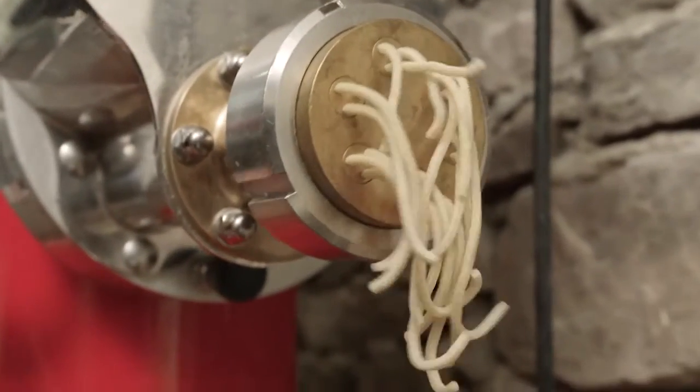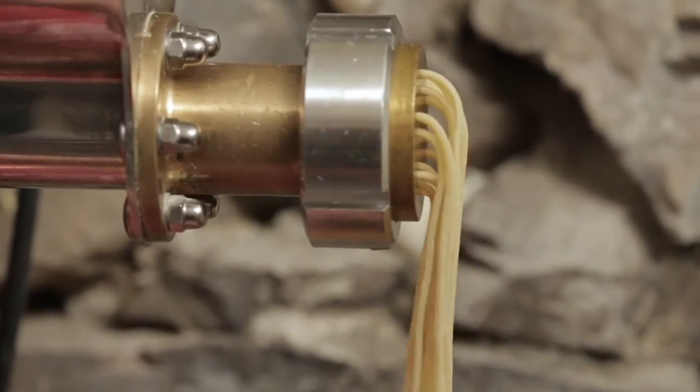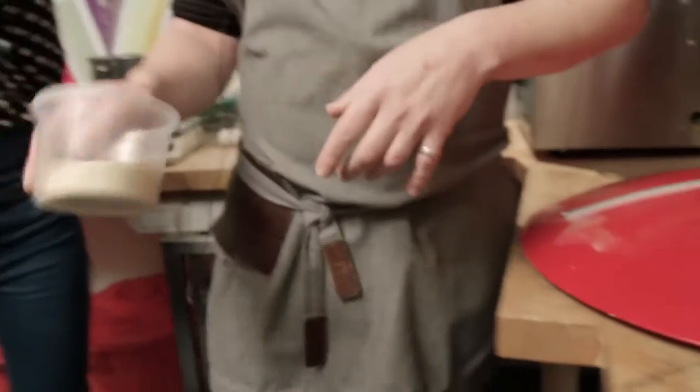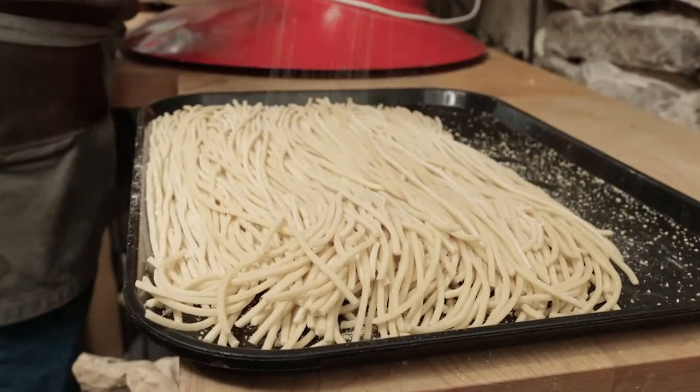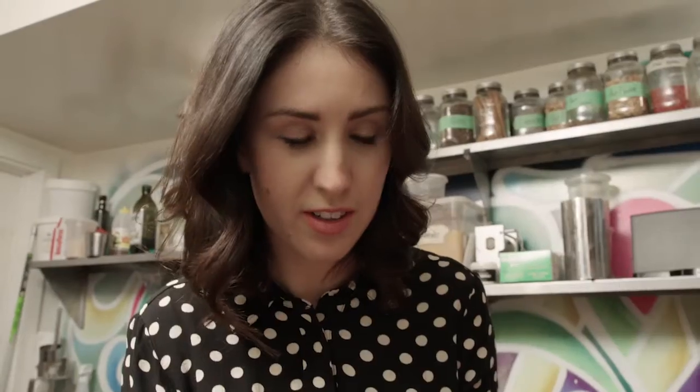We're gonna start the extrusion — it's gonna come out kind of like the Play-Doh Fun Factory. You can see it's looking nice and tight and smooth. Normally when you do extruded pasta you dust, and I've got this great product we found this year: Ontario cornmeal. A nice little dust like that will just prevent it from sticking, and the best part is the smell — like toasted corn.